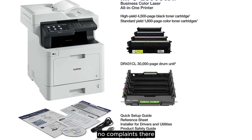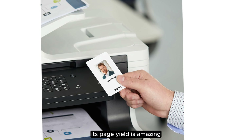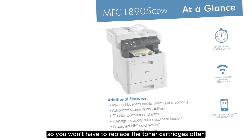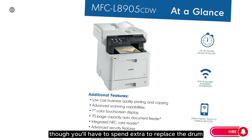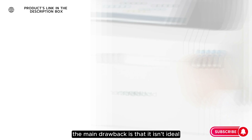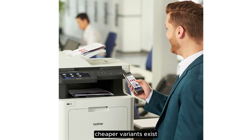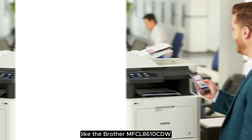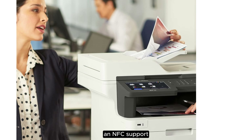Printing-wise, it produces incredibly sharp documents and prints quickly at up to 32 pages per minute. Its page yield is amazing, so you won't have to replace the toner cartridges often. The cartridges aren't overly expensive, though you'll have to spend extra to replace the drum. Like most laser printers, the main drawback is that it isn't ideal for photo printing, as printed pictures look grainy and lack detail. Cheaper variants exist, like the Brother MFCL8610CDW, which lacks duplex scanning and NFC support.